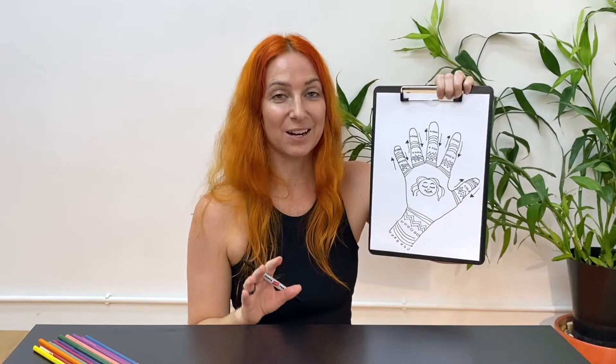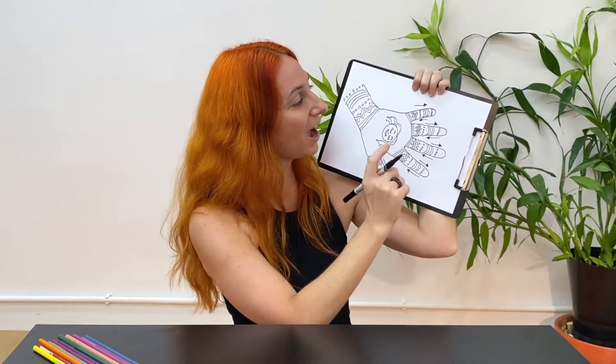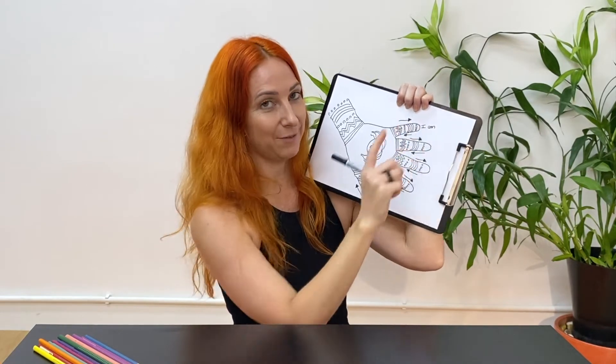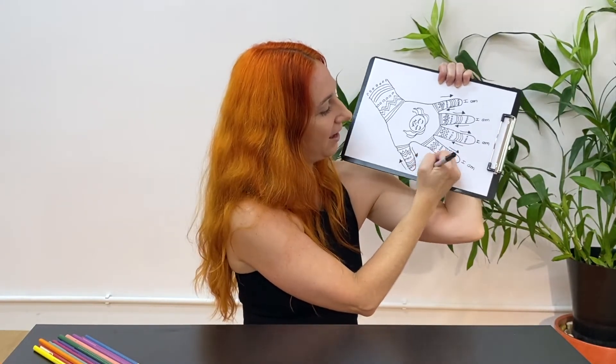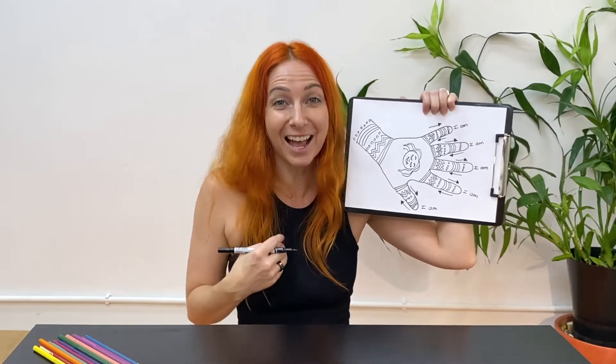The final part of our mindful hand drawing is to say some mantras or use some affirmations at the very tip of every finger. I'm going to turn my page onto the side so I can write the words 'I am' and then leave a space. An affirmation is a very short sentence that when we say it in our head or out loud, it helps us to feel very powerful and happy and motivated inside of our body.